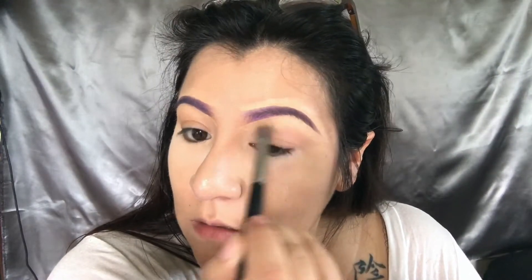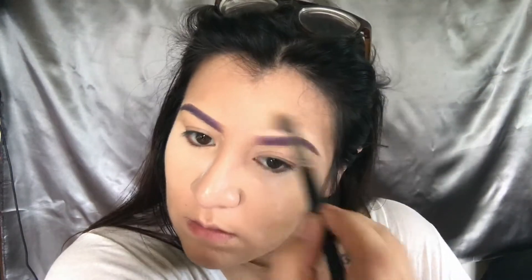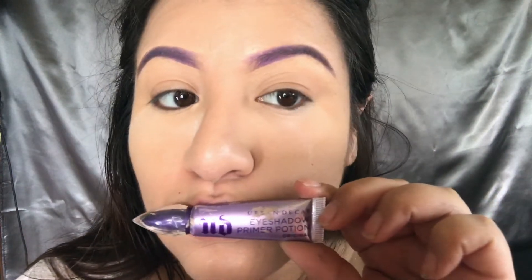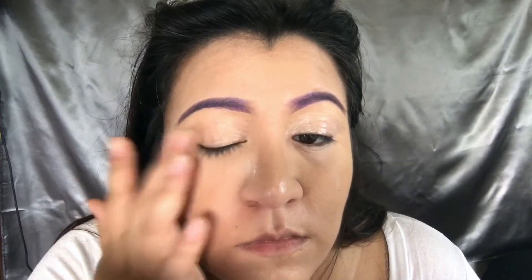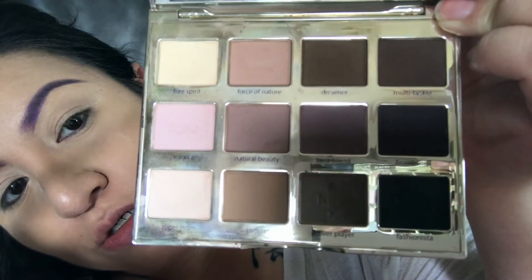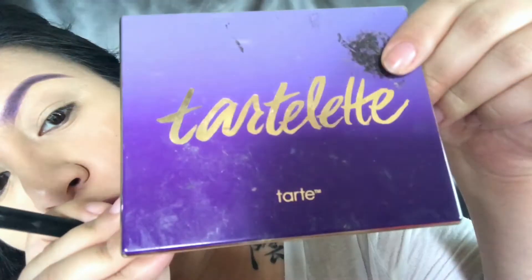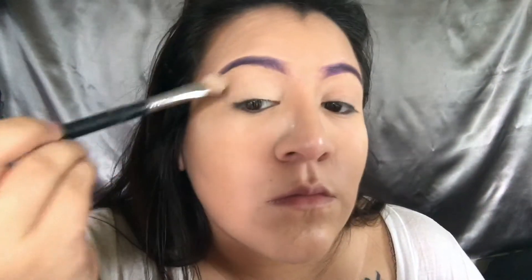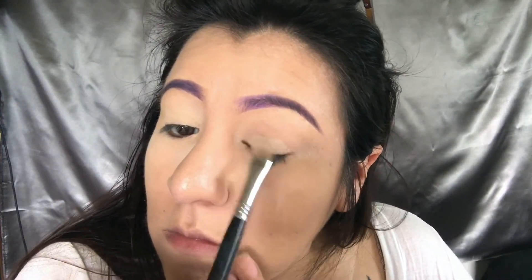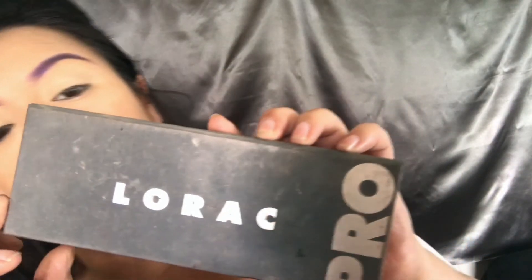Then I'm going to go in with a concealer brush and blend that out. I'm using Urban Decay Primer Potion to prime my eyelids — my eyelids need it, and it helps make sure the eyeshadows pop too. Then I'm going to go in with Free Spirit from the Tarte palette to set my eyelids. It just helps with blending the other colors on top, especially when you want the colors to blend.